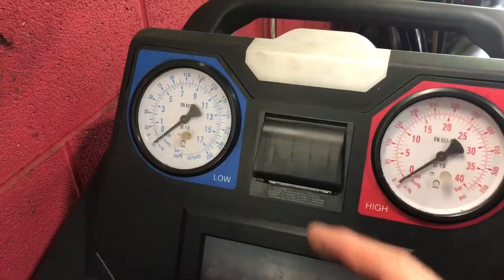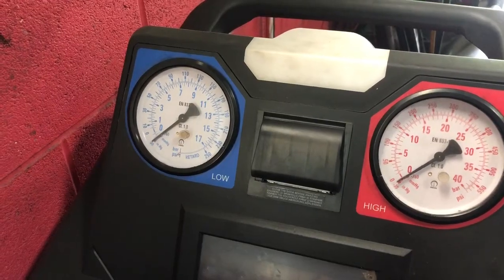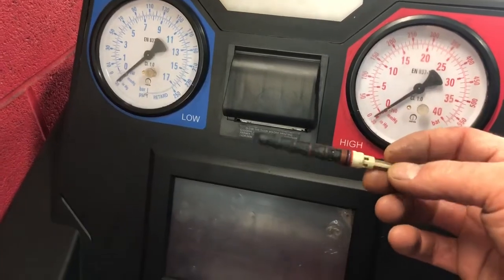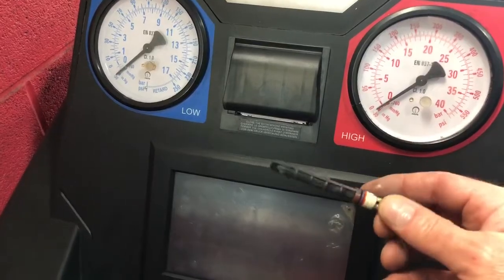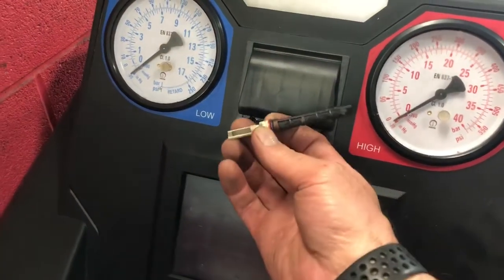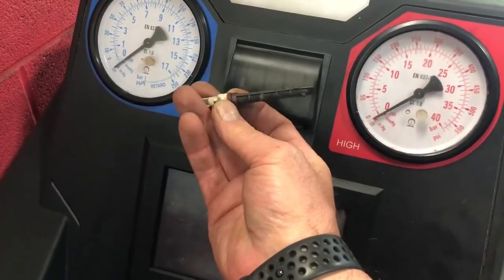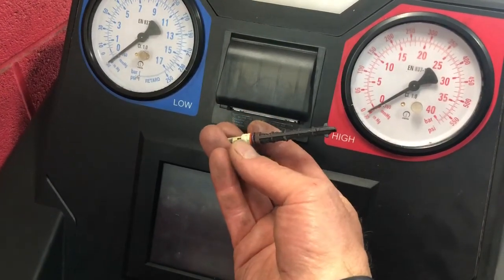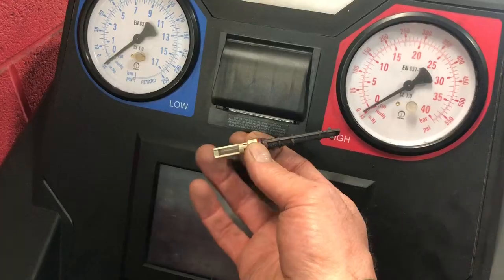The air conditioning system is a big loop and the place where the pressure actually goes from high to low pressure — which makes the cold — is called an orifice tube. This is an orifice tube that's really bad. We pulled this out of a Ford vehicle. It's actually a restrictor, so from the high pressure side to low pressure, the Freon liquid flows through this screen right here, then through the orifice in the middle and comes out at low pressure.